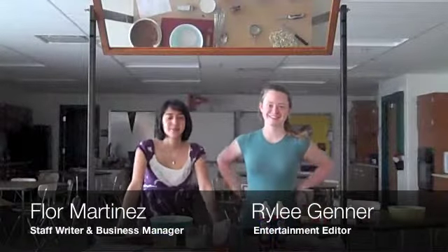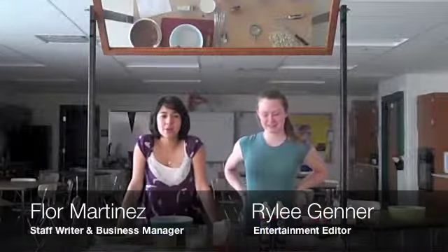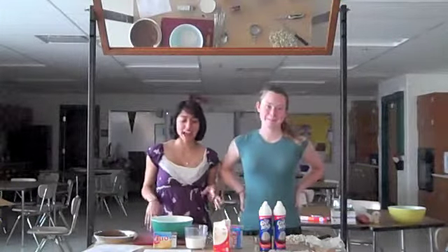Hi, I'm Floor. And I'm Riley. And we're part of the online pitch. We know that when you get home, you feel tired, lazy, and you're just stressed out from school, but you're hungry. But you don't want to waste time thinking of what to make to eat and then actually making it.